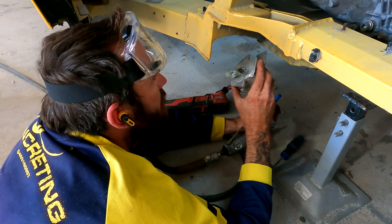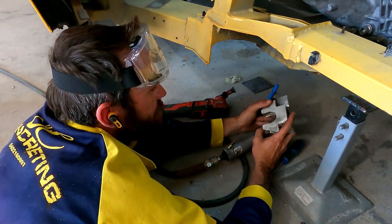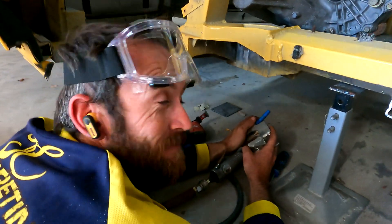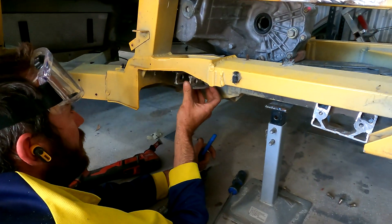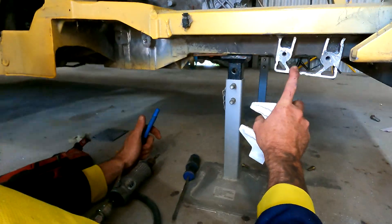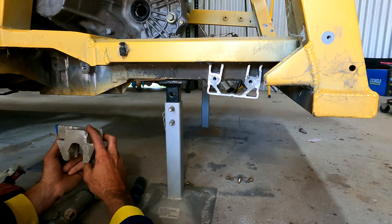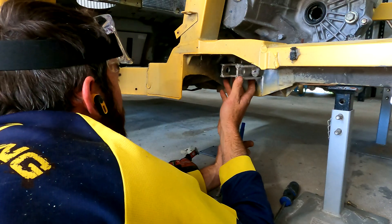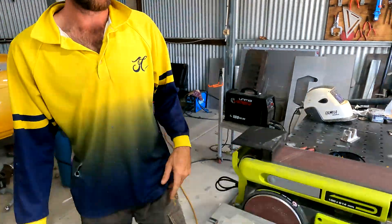I need to weld up here but I can't get in, it's too tight. Someone else offers to do it and that would be awesome. We're getting there slowly - doing the hard one first, but then this one will be easier because there's more room. Just fine tuning until we get it right.